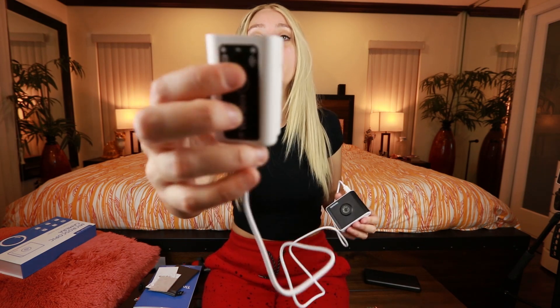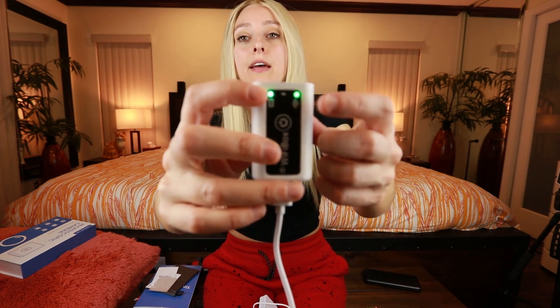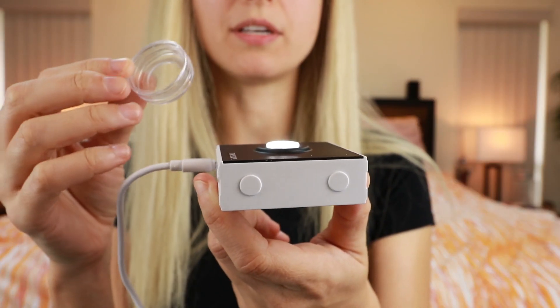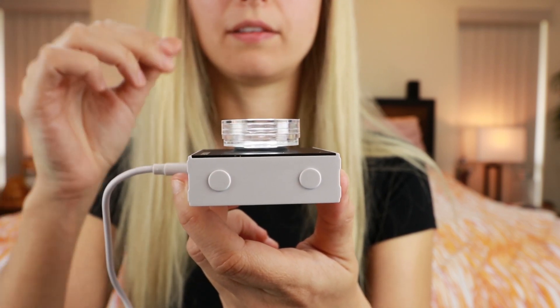Now that I've installed everything through the app, I'm going to turn on the Wi-Fi box — one click. You're going to see a light for battery life and one for Wi-Fi. Once it's on, there's going to be a really bright light coming from the microscope, and the very center of that bright light is the lens. Included are two petri dishes; I didn't end up using them yet, but if you want to, they go like this.